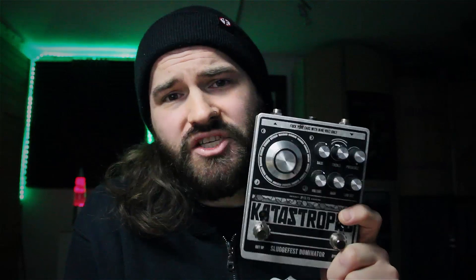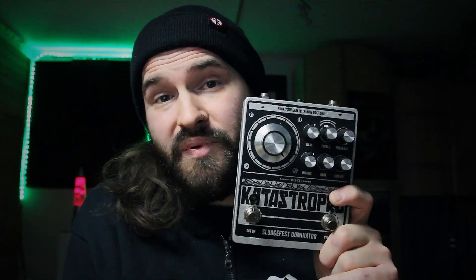You definitely agree with me when I say this monster delivers, right? When I activated the octave for the first time, it reminded me a bit of the mighty HM2, but this doesn't sound as washed out as the original chainsaw. So I think if you need some special madness in your tone, this pedal is the way to go.